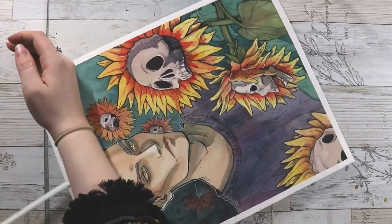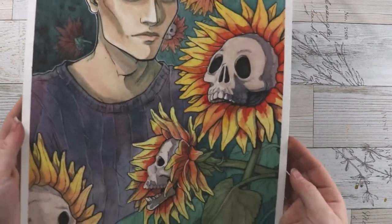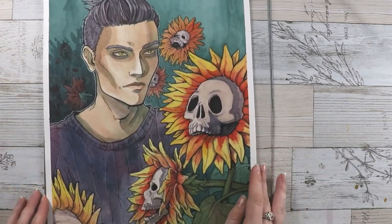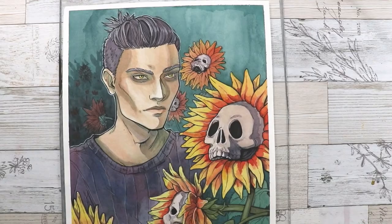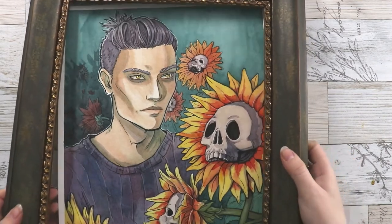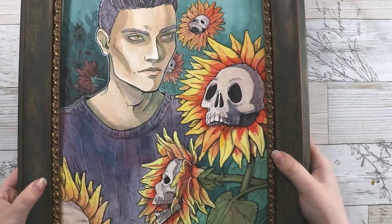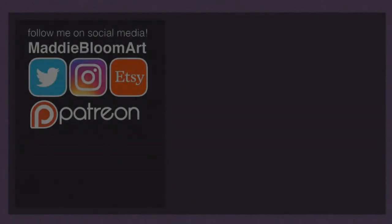I did also make a frame for this painting, and I'll show that once I get the tape off in the video. I also have this painting as well as prints available for pre-order on my Etsy, which is linked down below. If you're interested in getting a copy or the original, you can go do that. I have prints of my other artworks there as well, so make sure you check that out. Thank you so much for watching, and I will see you soon — bye bye!